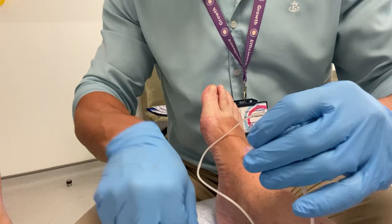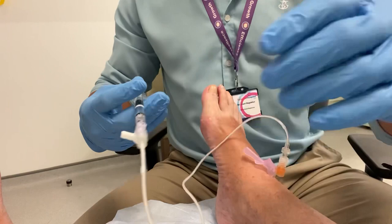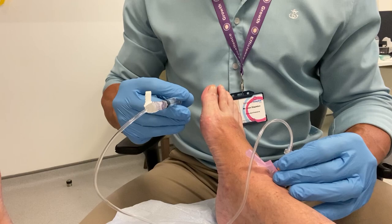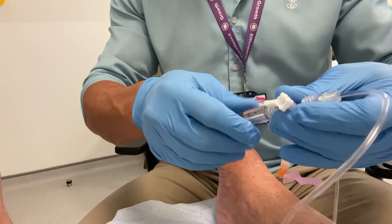We have some local anesthetic and corticosteroid injected first. Then here I'm beginning to fill the tube with the hyaluronic acid using the brand Ostenil, which is my preference. I like to use a connecting tube for these, as it certainly makes the injection slightly easier.